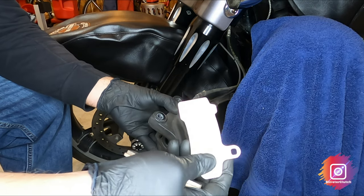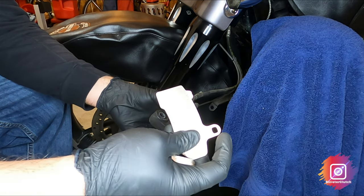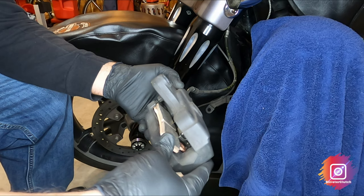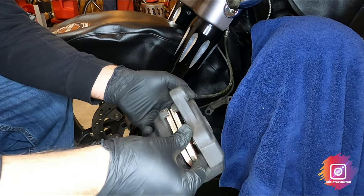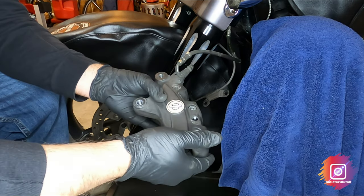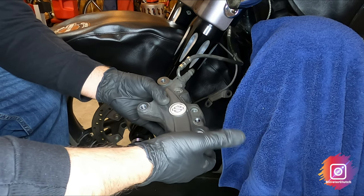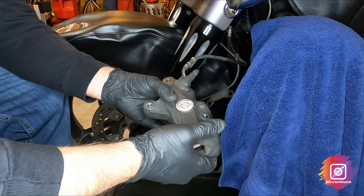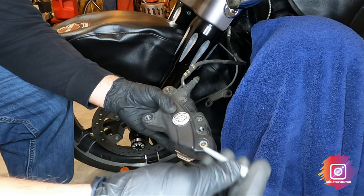Now put the new brake pads on — these are EBCs, never had these before. There's a brake pad pin hole, so put it in the same way; it should slide right in. Do the same for the other side. Now put in the new pad pin. The service manual says to use a new one, and I've had these on for over 20,000 miles, so I'd rather just pay the small amount and put a new pad pin in.